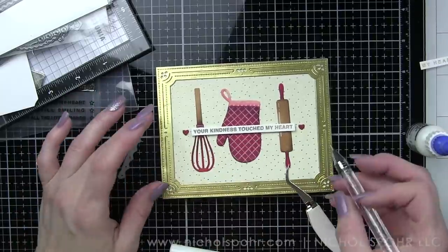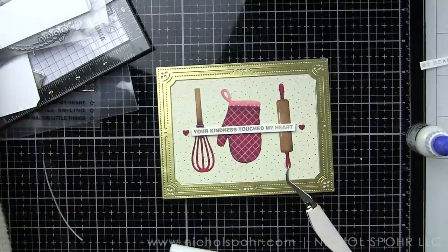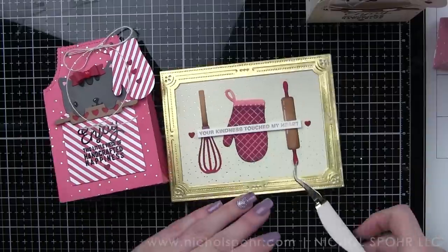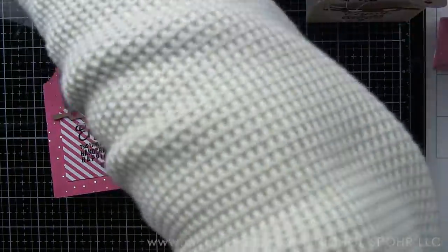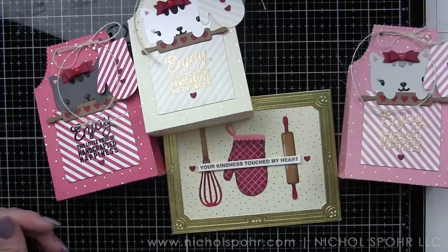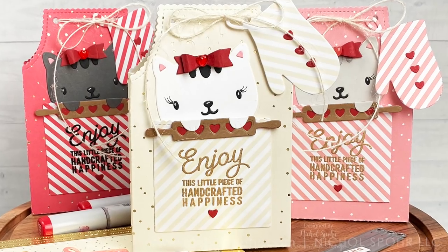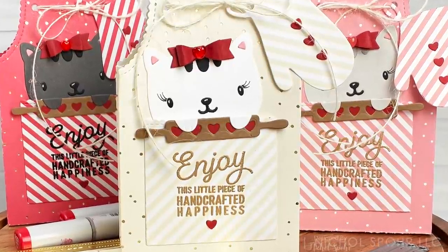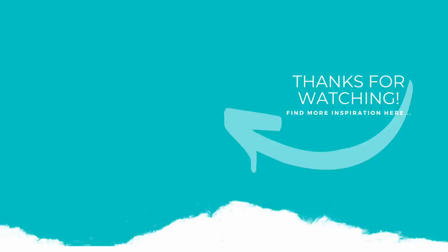I hope that has inspired you maybe to do some similar things, either with this die collection if you get it, or some of your die collections at home. Let's take a look now at the four projects I created today — the apron treat bags and that card. Thank you guys so much for joining me today for my second Handmade Hearts and Things video. The supplies I used are listed and linked below the video here on YouTube. Here is another project featuring Mama Elephant stamps and dies that you might be interested in. If you enjoyed this video, please give it a thumbs up, subscribe to my channel, and hit that notification bell so you never miss a new paper crafting video. Thank you so much for joining me today and we'll catch you next time.